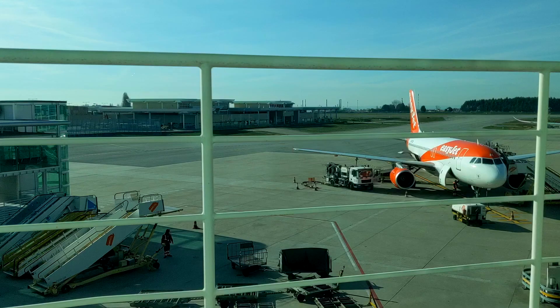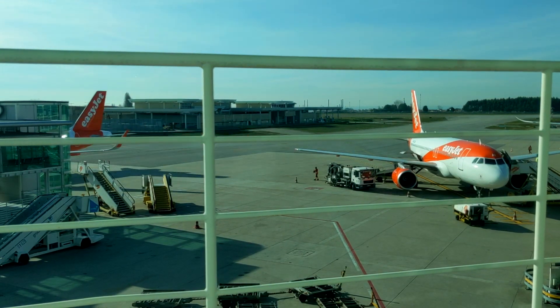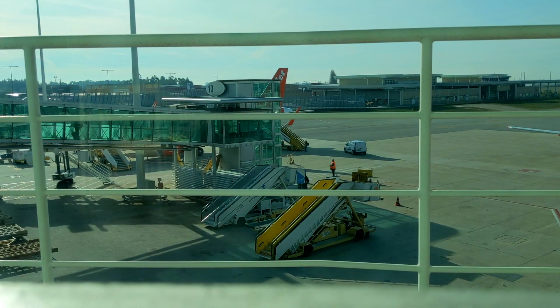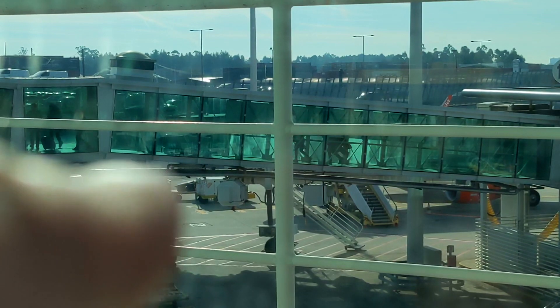Now that we're not part of the EU, every single time you go through you get a little stamp in your passport, so really racking them up now. I can just make out my seat down there. Just waiting to board the flight now — going to wait for the queue to go down and then we'll be on, heading home.